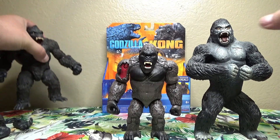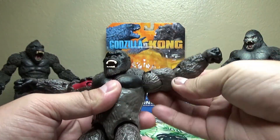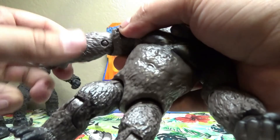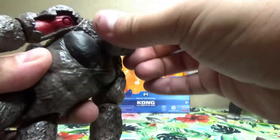Moving on, we'll take a look at the articulation of this guy in super speed, and the articulation — especially on his arms and legs — is surprisingly nice. It's pretty good for a kid's toy and I think you can really be pleasantly surprised by this guy.